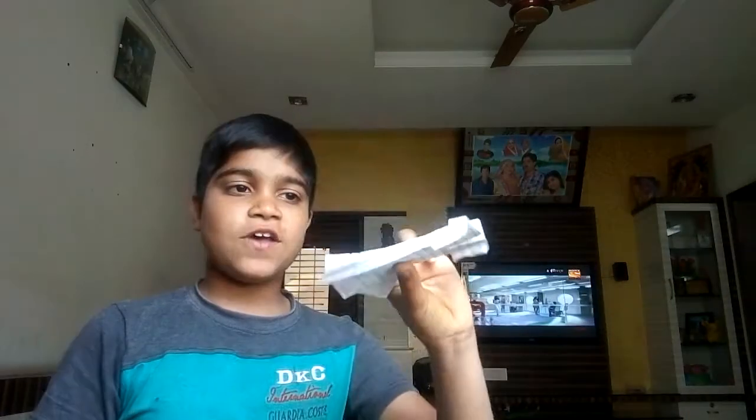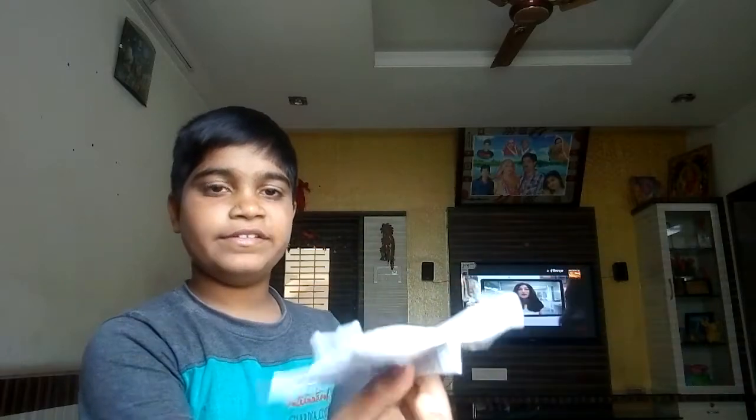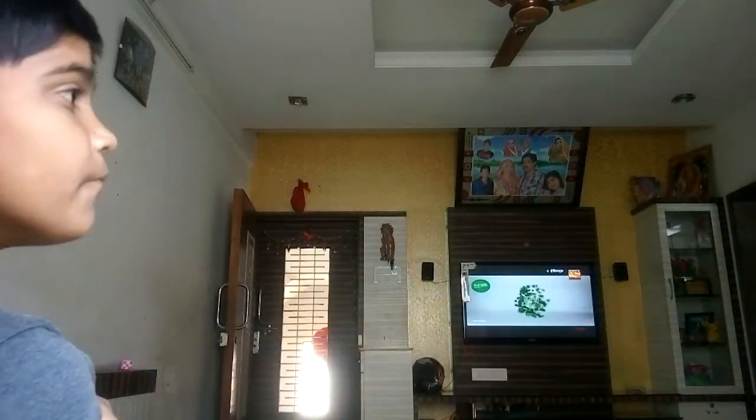Hello everybody! Today I'm going to teach you this origami boomerang plane — see, it flies like a boomerang! Are you ready to fold this origami paper plane superman boomerang plane? Here it is.